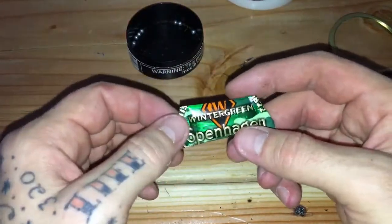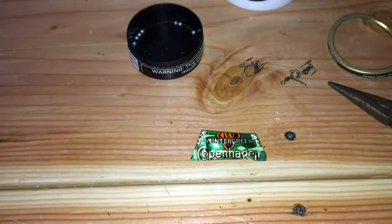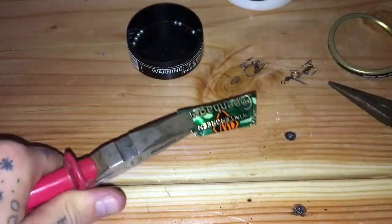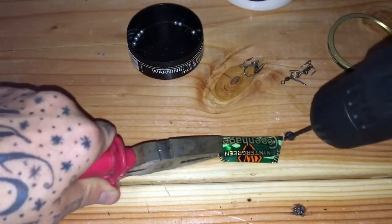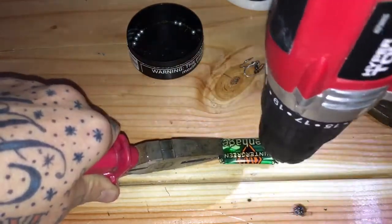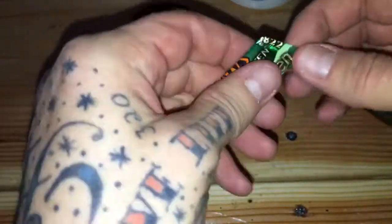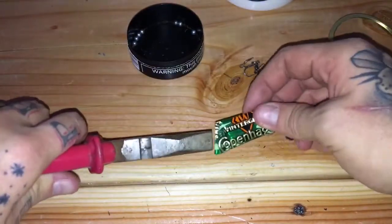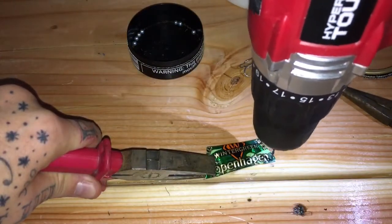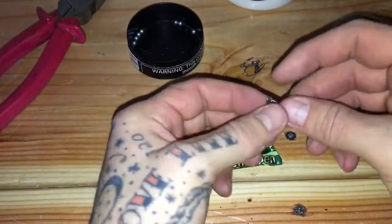Next step we're going to drill some holes. I'm thinking I should do the swivel up top and the hook down here — let's try that. Definitely going to need some tools for this drill. I think I'm going to do the swivel up here. Okay, there's a hole right there — that's where the swivel is going to go. Let's put the hook hole down here.